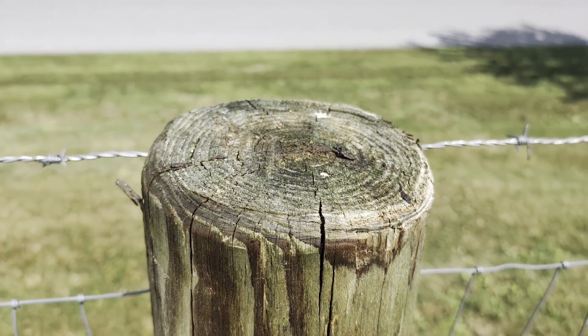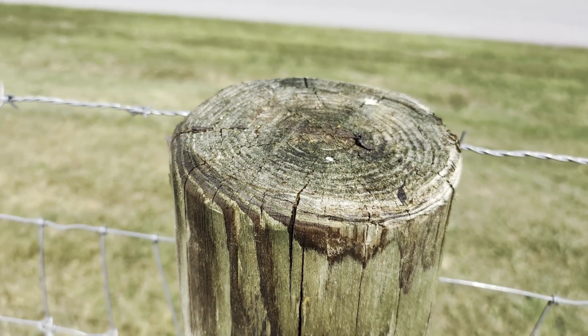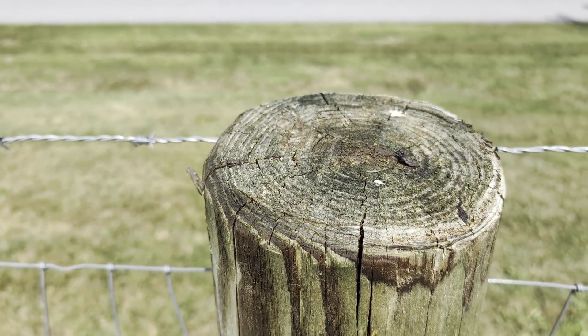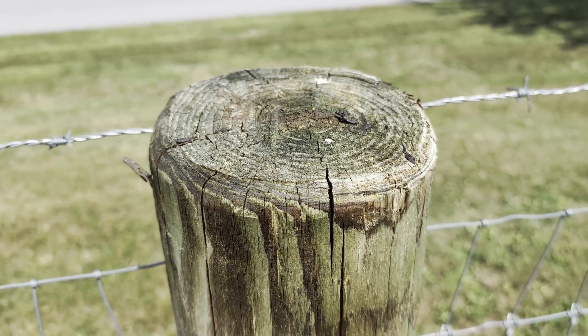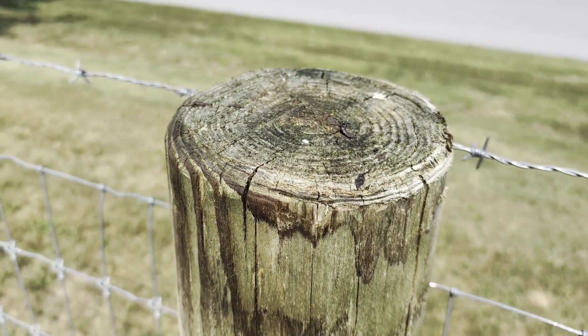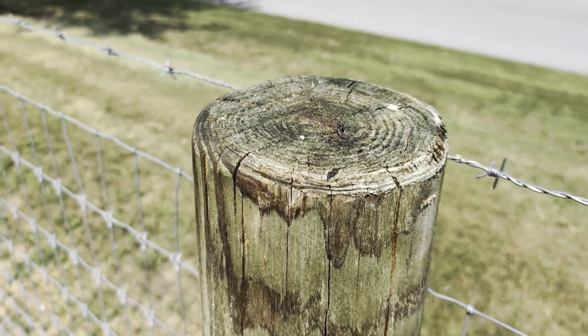This can vary depending on application rate, how dry your wood is, or how quickly the timber that you are applying it to absorbs the product. As you can see it has dried clear and presents a natural finish to your timber product.